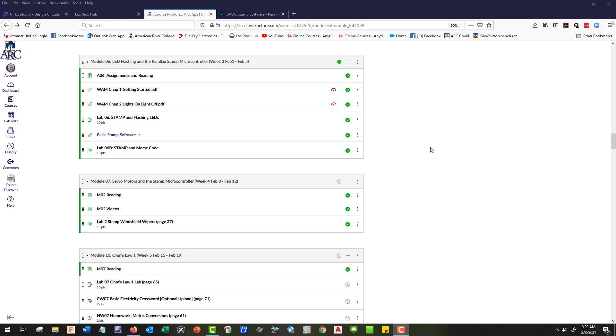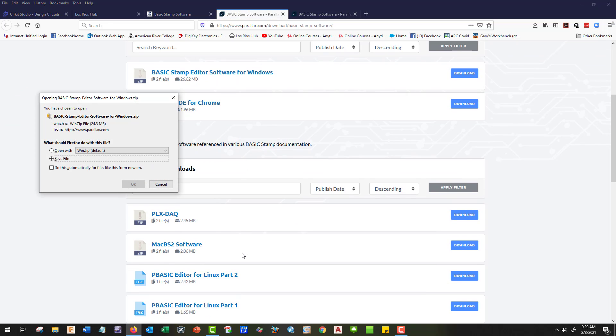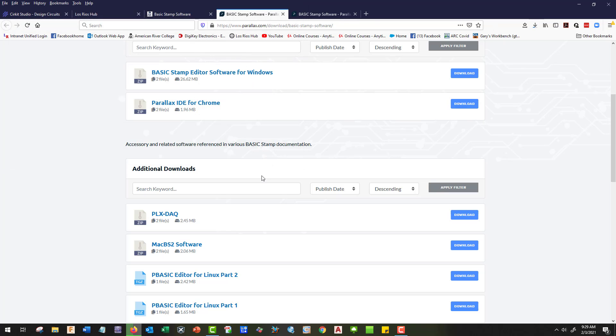Here in Canvas at module 6, it's our first Parallax stamp. We're going to open up our Basic Stamp software and download for Windows, Chrome, and Mac. Go ahead and save it, and when it gets loaded go ahead and download it.